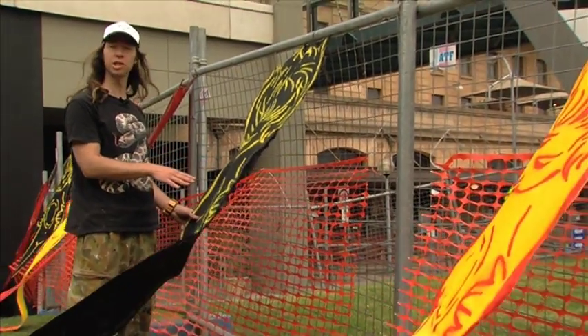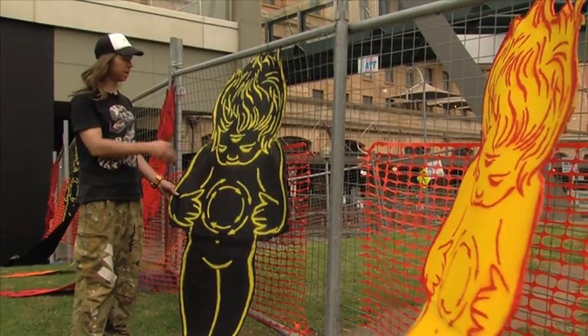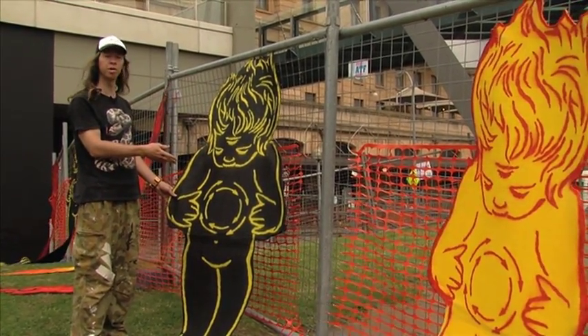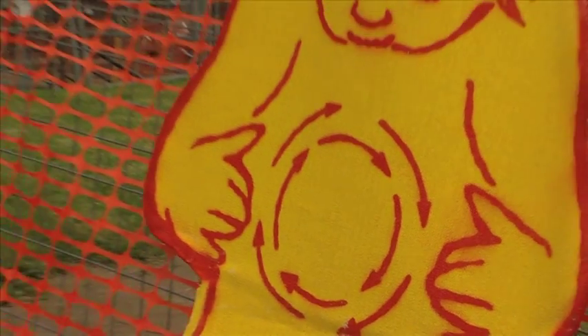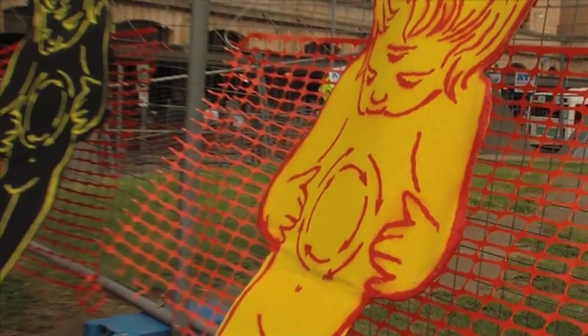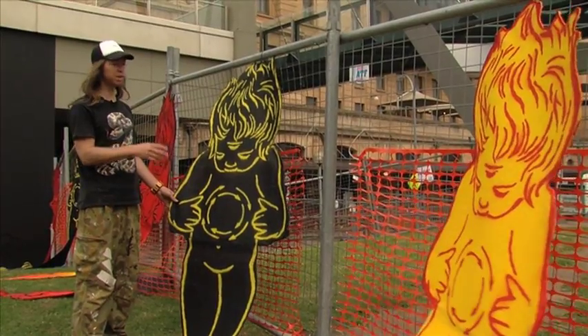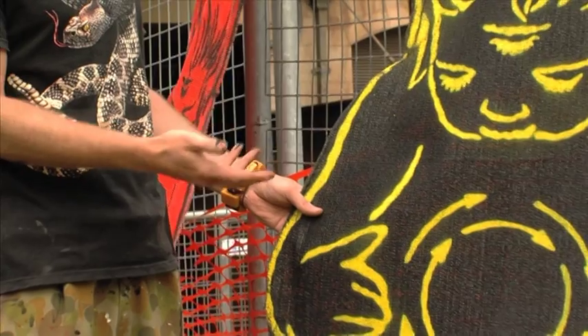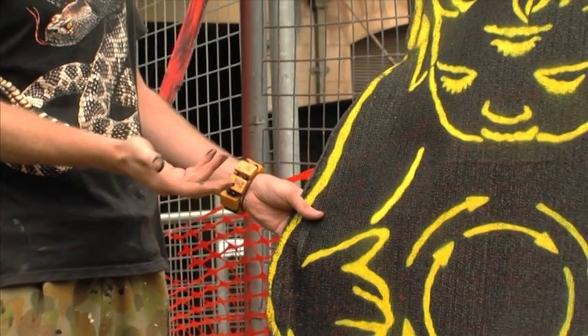This material is on a construction site. I basically cut the mesh off, created a work from it, and then I'm going to put it back onto the site. So it's very site-specific work, and this mesh is like a modern day Aboriginal weaving.